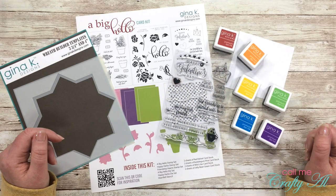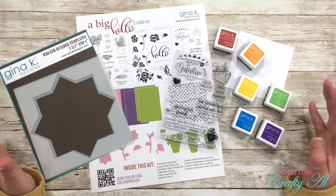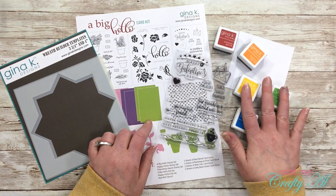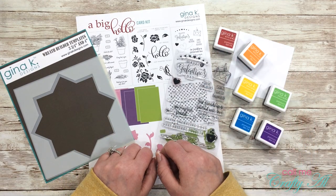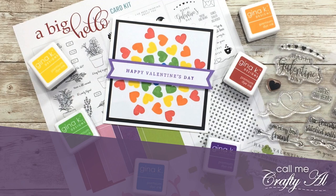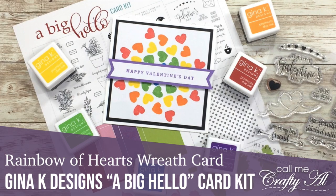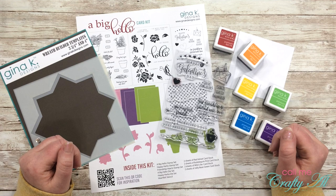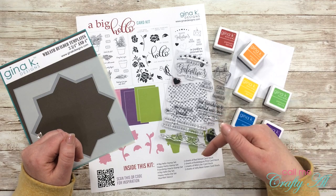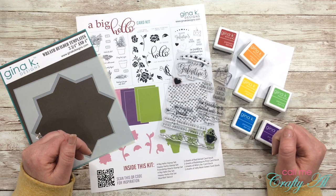Hello crafty friends! It's Alicia of the Call Me Crafty Eye YouTube channel. In today's video I'm going to attempt to create a rainbow heart wreath using a stamp set from the latest Gina Kay Designs card kit, a rainbow of her inks, and the wreath builder. I hope you'll stick around and see if this is going to work. If this is your first time to my channel, I hope by the end of this video you'll be inspired to subscribe, and if you're already a subscriber, welcome back!